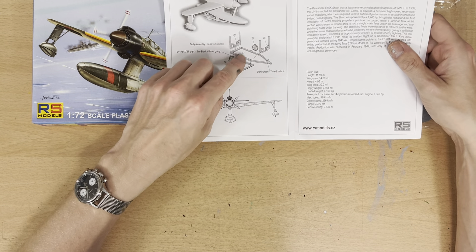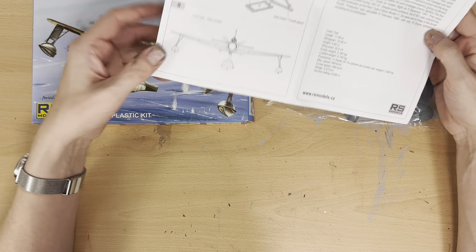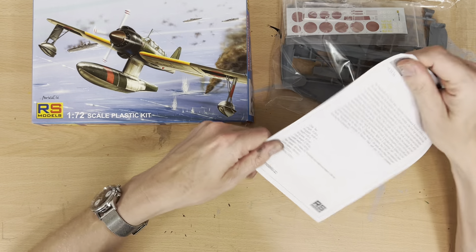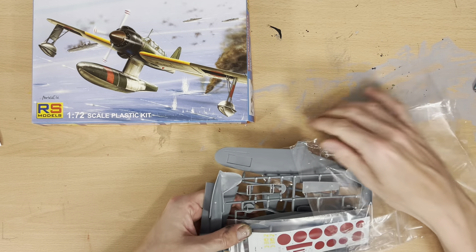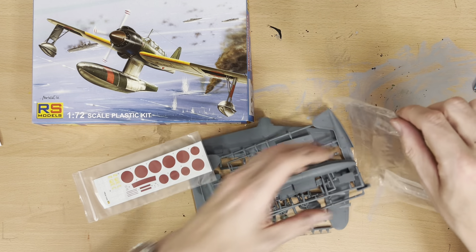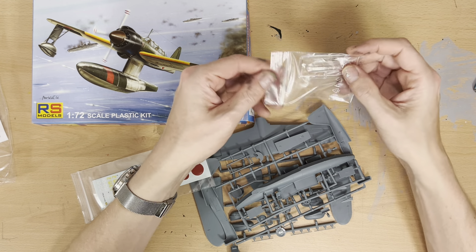It featured the first installation of contra-rotating propellers produced in Japan, while a laminar flow airfoil section was chosen to reduce drag. It had a single main float under the fuselage and two stabilizing floats under the wings. The stabilizing floats were designed to retract into the wing, while the central float was designed to be jettisoned in case of an emergency.